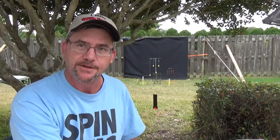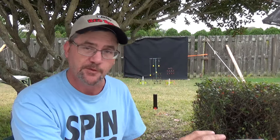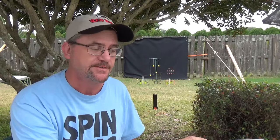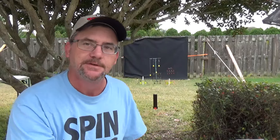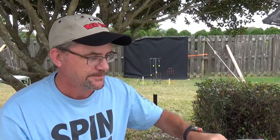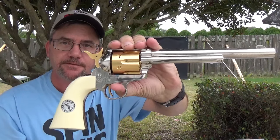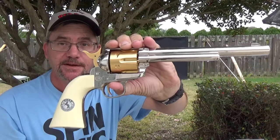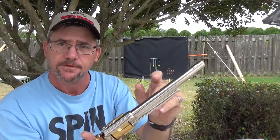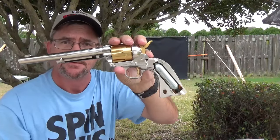The one I'm going to show you is officially licensed from Colt. The people responsible for making these things are Colt Umarex — the Colt Peacemaker, single action. This one shoots pellets, with a seven and a half inch barrel on it. It does have the unloader rod on it. The CO2 goes in the handle.